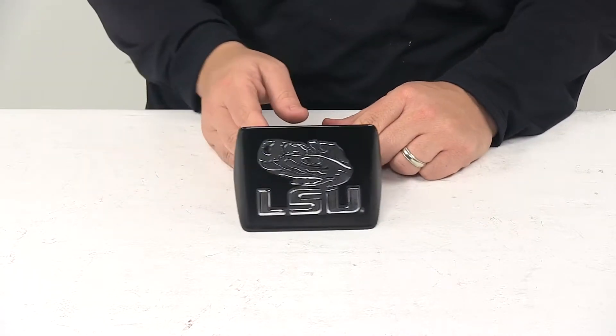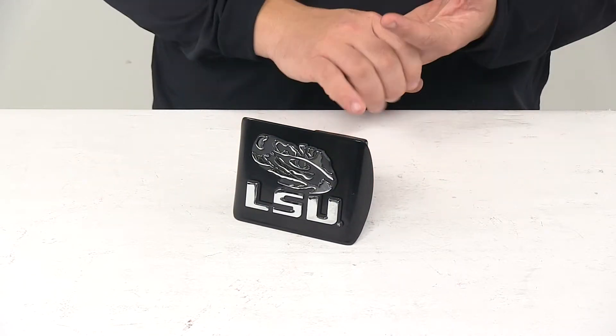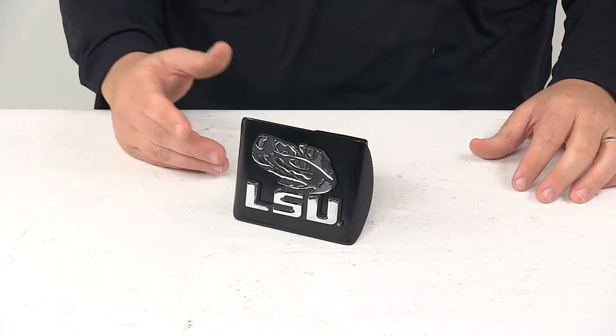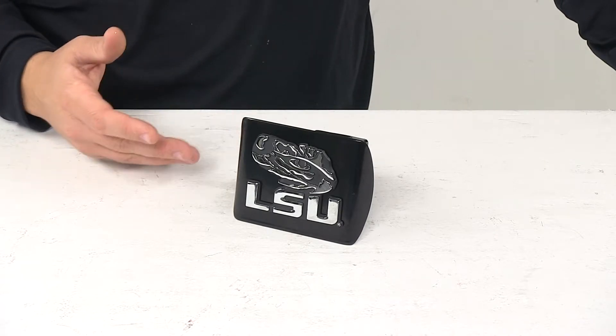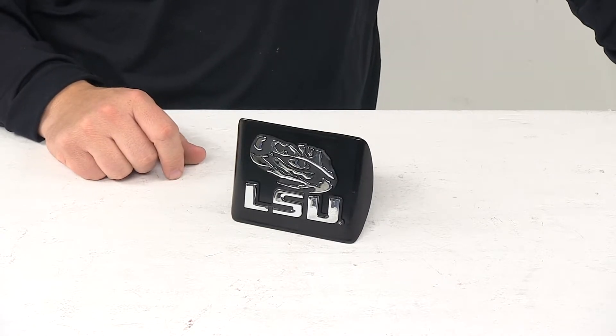Hitch covers do a great job at keeping unwanted items out of the hitch like dirt, grime, and even moisture, which makes it easier the next time you're ready to slide something into your hitch. It also helps prevent rust and corrosion to the hitch, and allows you to show off your team pride as well.